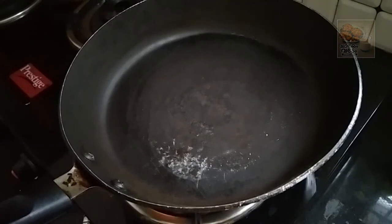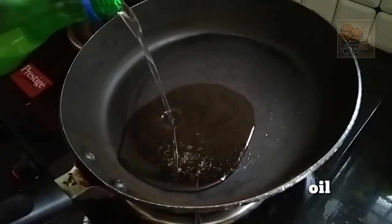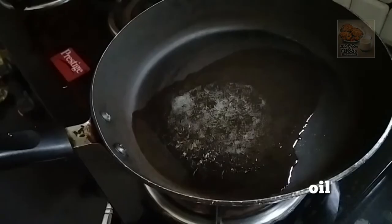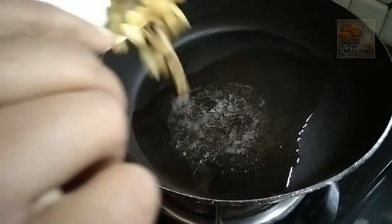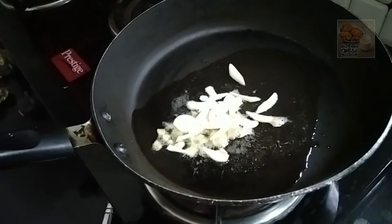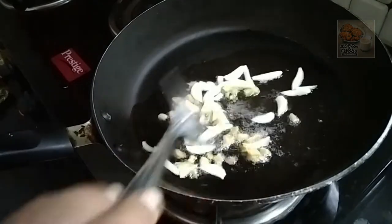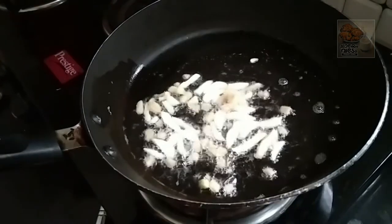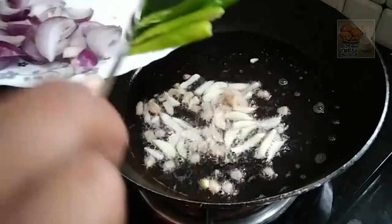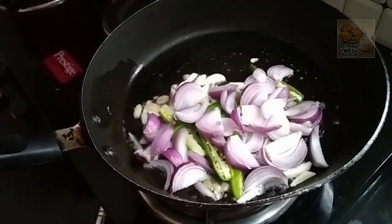I am going to put a pan in the pan. This is a half a piece of flour. This is the flour. We will also cook the flour in our yeast.